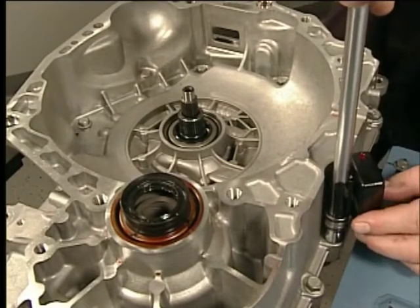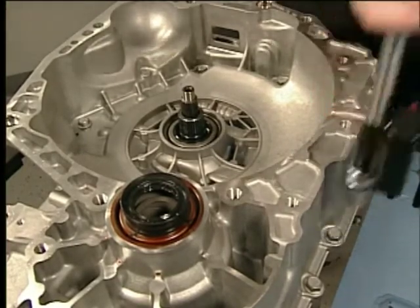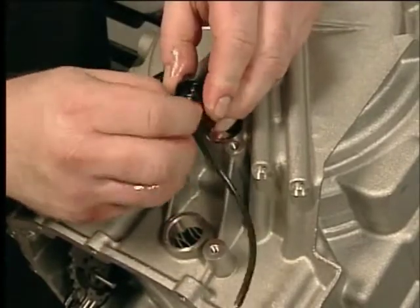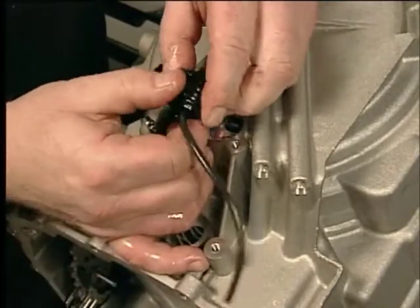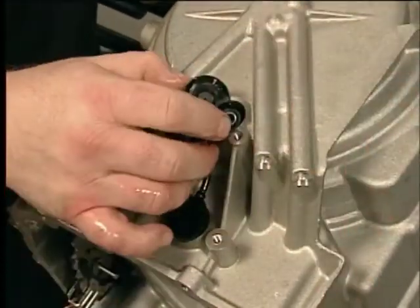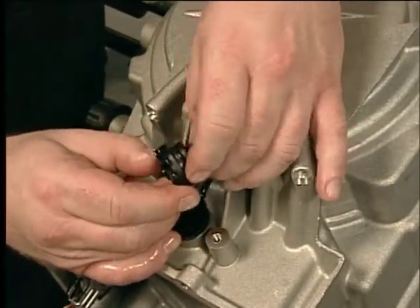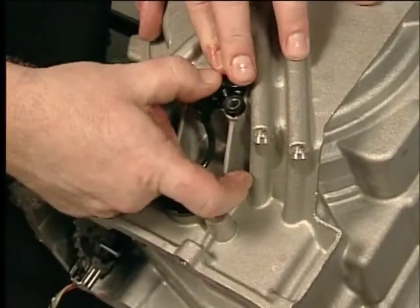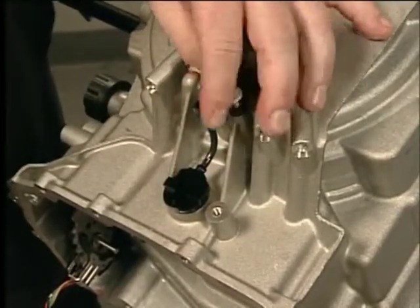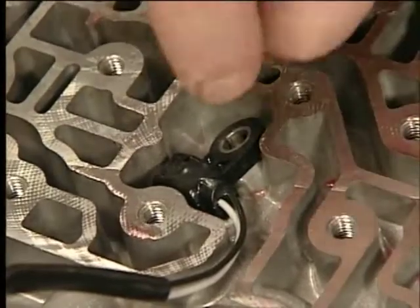Then tighten each bolt additional degrees. Use the J45059 angle meter to ensure correct rotation. To install the input and output speed sensor, install the new input speed sensor assembly seals and the input speed sensor assembly. Install the input speed sensor bolt and torque to specification. Install the output speed sensor assembly and the output speed sensor bolt and torque to specification.